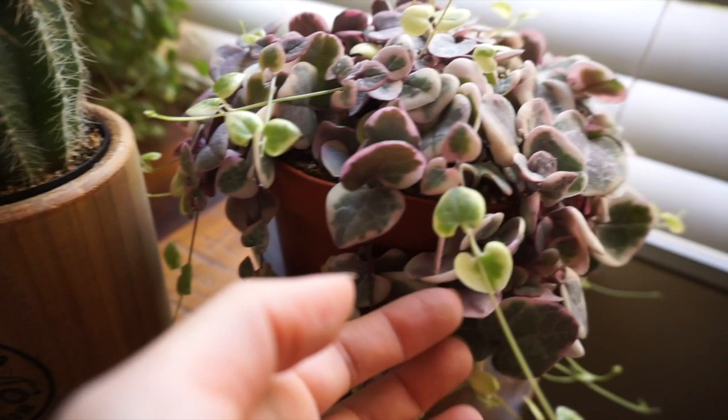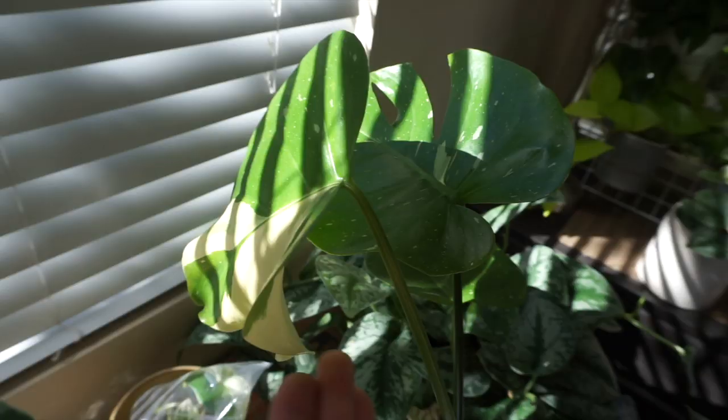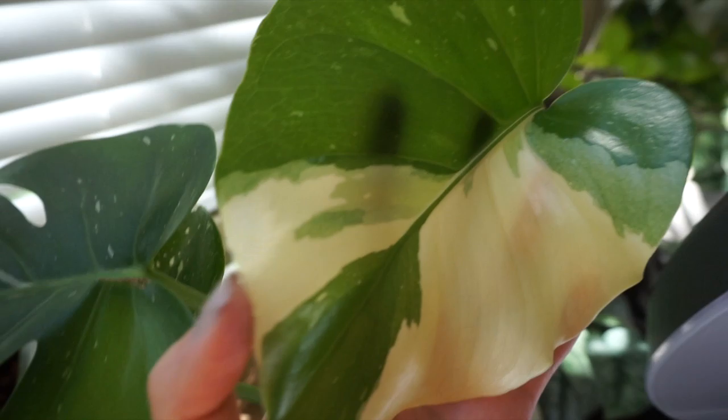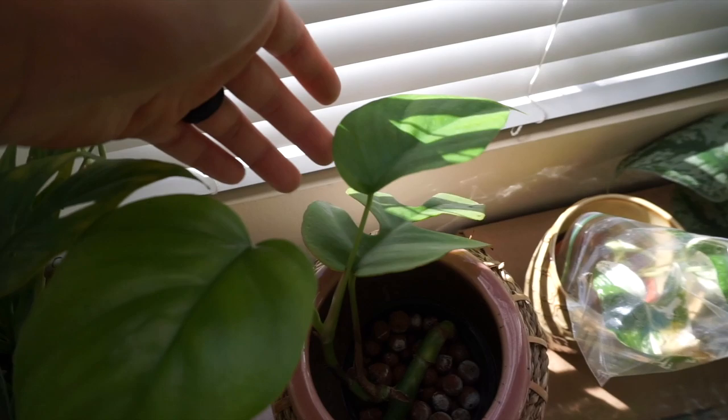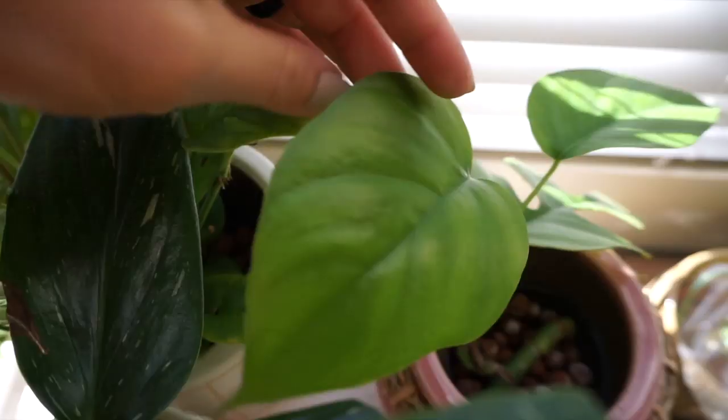This is all new growth — the light green — and it's starting to trail already, so cute. I showed this on my Instagram but I don't think I showed it on YouTube yet. Look at this leaf from my Monstera Thai Constellation — it has so much variegation, I really wasn't expecting it. It's in semihydro; it came with that one little leaf and then I grew two new ones, but they're not fenestrated yet — I'm just waiting for a fenestrated leaf.